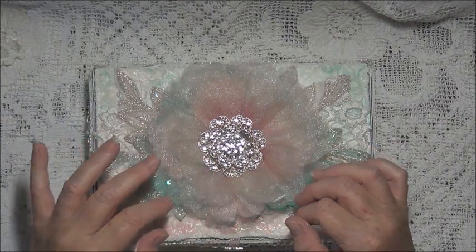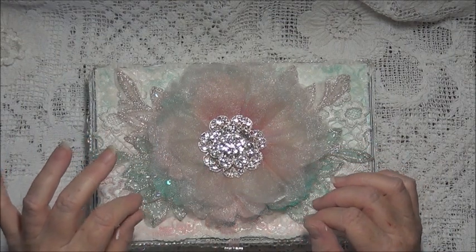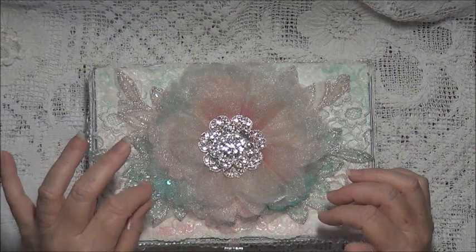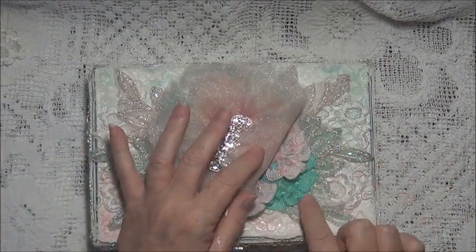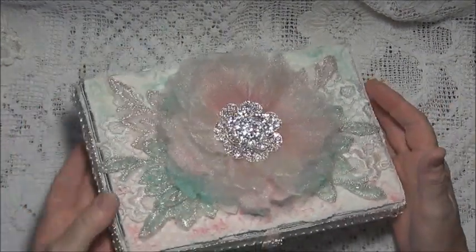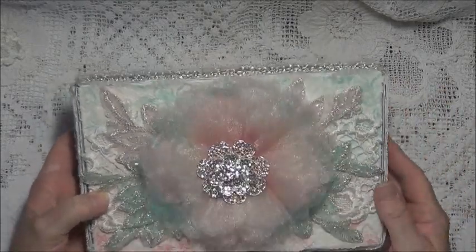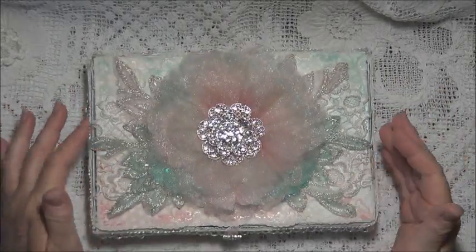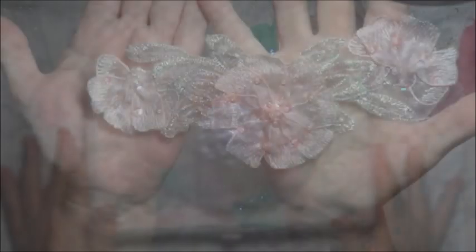I pieced some appliques. I've just pieced some of the applique pieces together, cut them up and positioned them. There are the teal appliques and the pink appliques, and I'll insert a little picture of those appliques so you can see which ones I used.